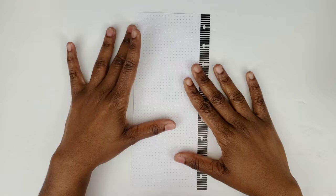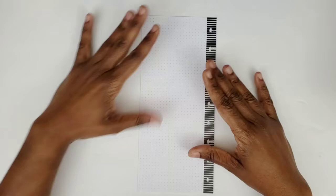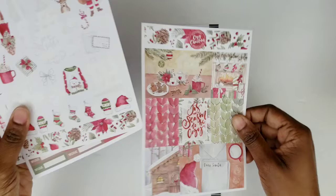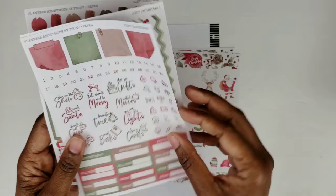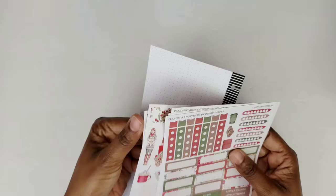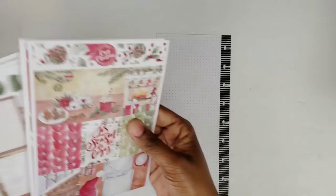I'm here to do a plan with me video to set it up for the month of December 2019. I am using one of my Planners Anonymous sticker kits — this is the Cozy Christmas. I'll flip through it quickly, but I have already pulled stickers that I'm going to use so you're not going to see everything, but I will link up in the cards where I did a flip through of this on my Tuesday Talks Live.